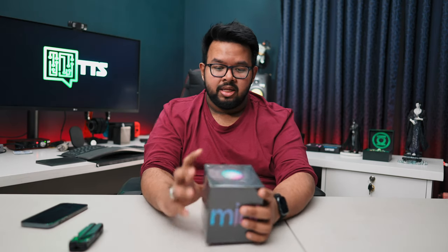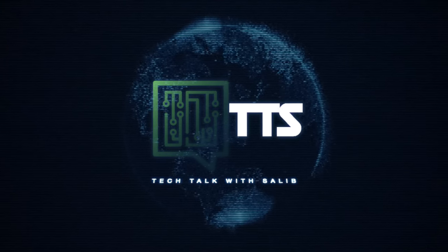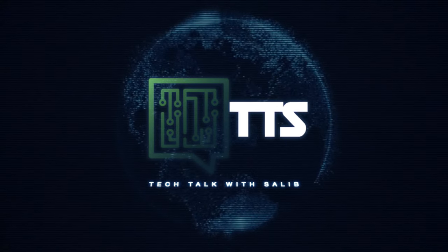Hey guys, welcome back to the channel. Today we are going to have a special treat - the HomePod Mini. This is actually the second generation. The first generation was the Apple HomePod, which was Apple's first speaker.